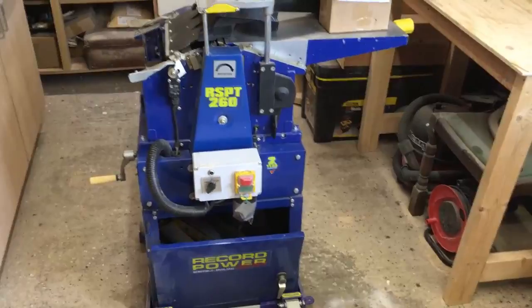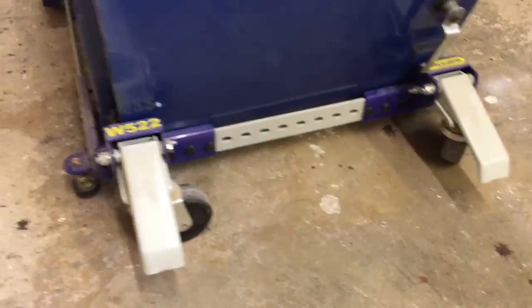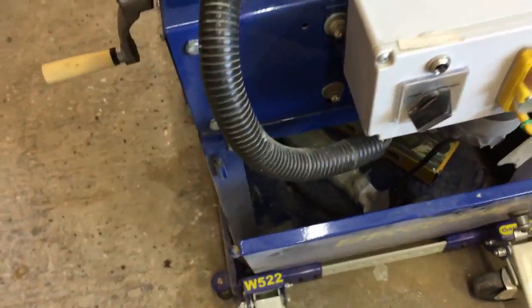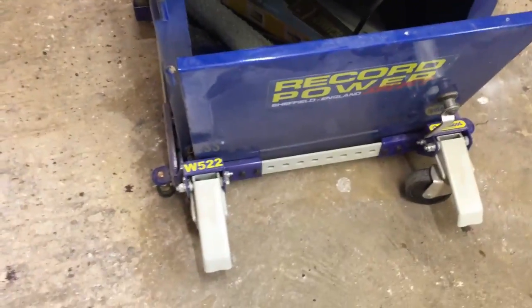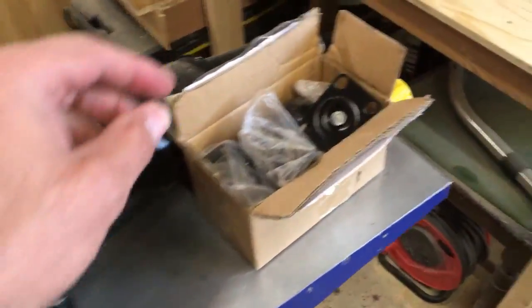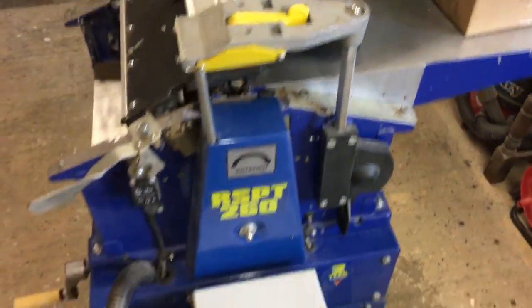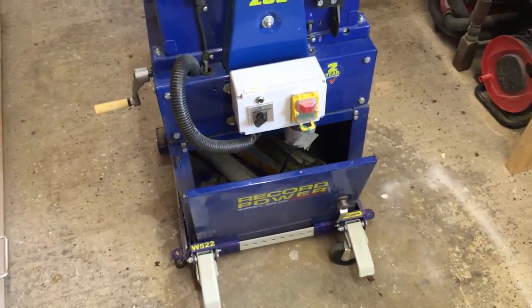One of the jobs in the shop that we've been meaning to address is how we move the planer thicknesser about. When we originally purchased it we bought this dolly and it's got movable casters on the front but it's got fixed wheels on the back. The only problem with that is it's not very mobile. You can wheel it forwards and backwards and the front goes from side to side but the back stays rigid so it's really awkward to move around the shop. So we want to do away with this dolly and we've purchased some heavy duty casters which all swivel.